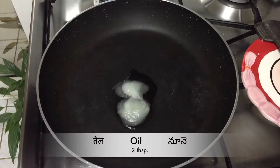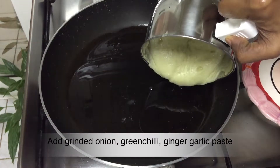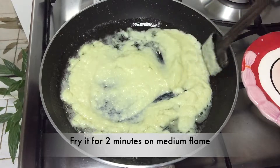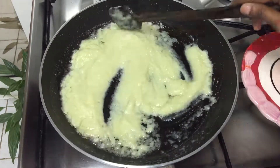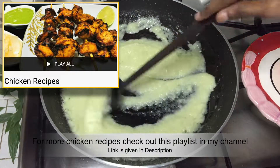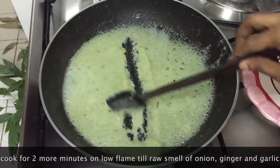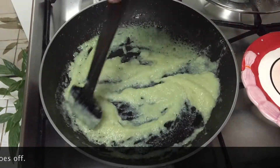Now take a pan and heat 2 tablespoons of oil in it. Add the ground onion, green chilli, and ginger garlic paste. Fry for 2 minutes on medium flame, then cover and cook for 2 more minutes on low flame until the raw smell of the onion and ginger garlic paste goes off.